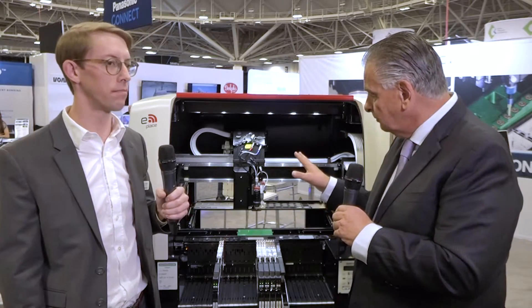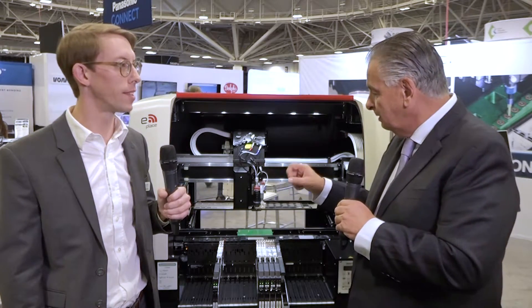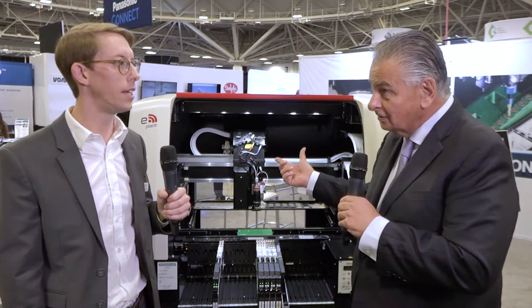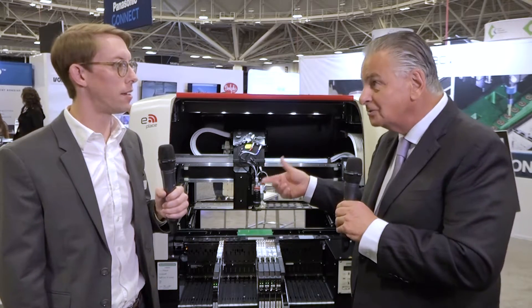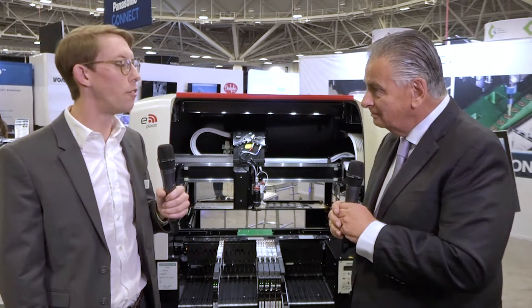It's an interesting machine because although it's doing NPI and fairly low volume, it is built with linear motors, so it's got the potential speed and accuracy that you get off a bigger machine. And this last year, through some changes and improvements in our software, we've been able to increase our placement accuracy by about 20 microns on the machine.